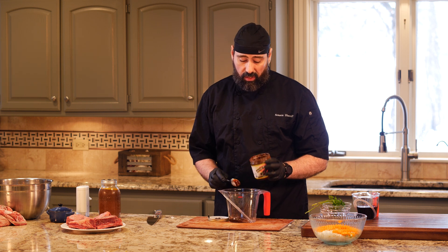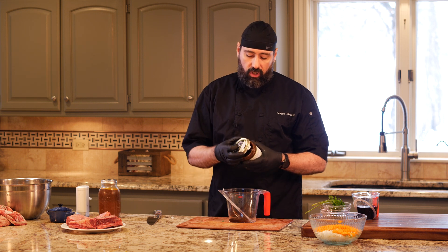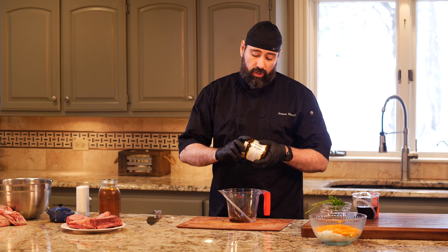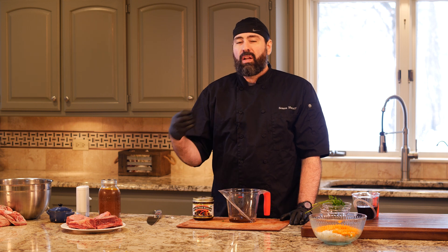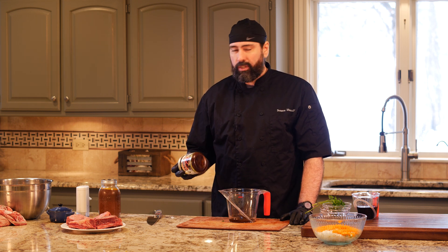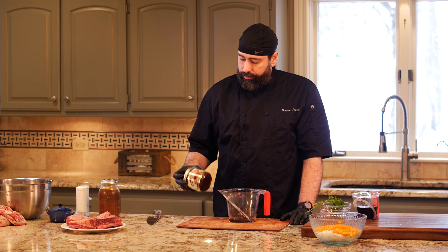It adds that salty, savory flavor that a lot of people miss in their food because they don't season as well as they should. I think it's really quite good — it serves the purpose. Very often if I'm cooking something with a little water I might throw a bit of this in — chicken, beef, or even vegetable — to add a little extra depth and flavor to a dish.